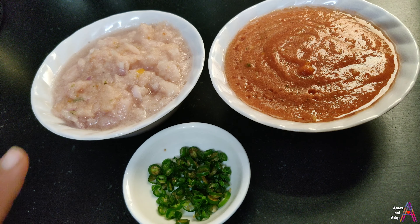I have ground 2 medium onions and 2 medium tomatoes in the mixer and cut 5-6 green chilies.